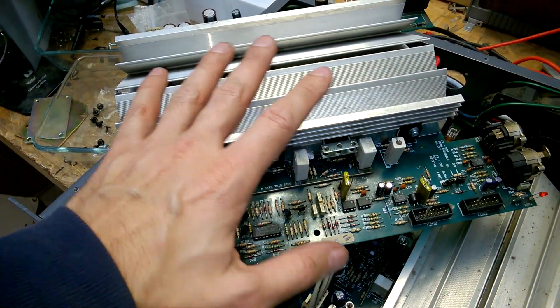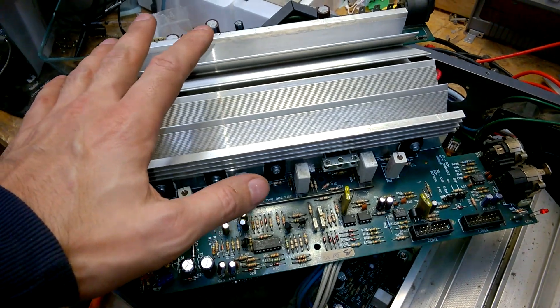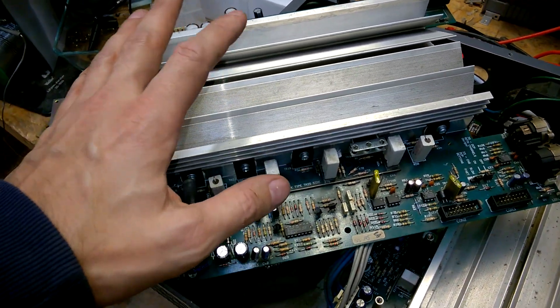Maybe this will go up in flames when I reinstall it. We will see this in a minute or so.